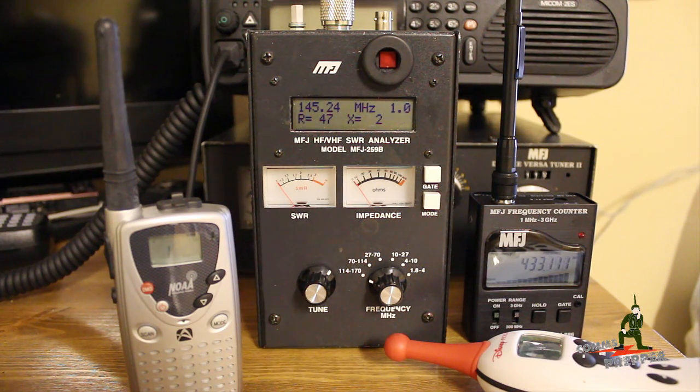Hello YouTube and Preppers. This is the Comms Prepper with a video on some basic test equipment. I'm trying to use good cameras so we can get good high definition video so you can see the controls. I'm getting used to this camera and don't have the best tripod.